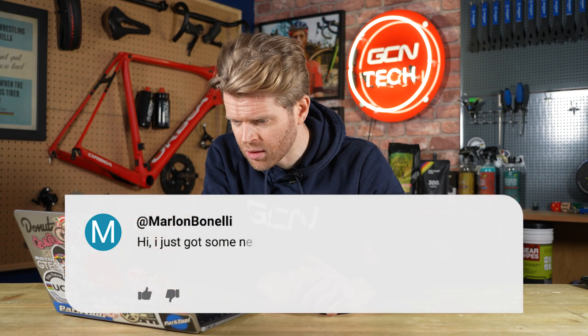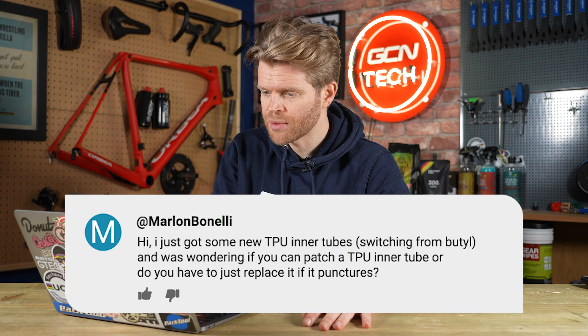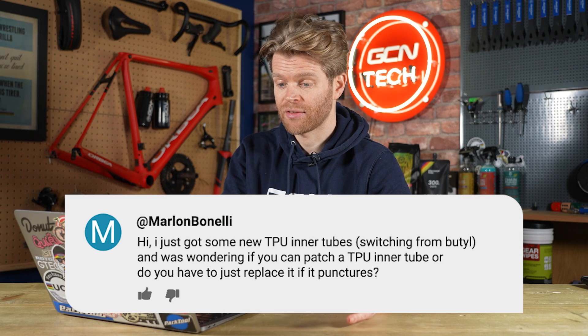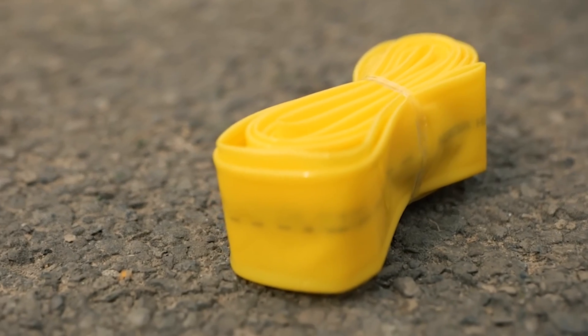Next question is from Marlon Bonelli, also a TPU question: 'I've got some new TPU inner tubes switching from butyl — can you patch TPU inner tubes or do you just have to replace them after punctures?' You can patch them. Pirelli make little repair kits for their TPU inner tubes with TPU patches. We're going to do a maintenance video in the future on how to repair TPU inner tubes because they're expensive — so much more expensive than a normal butyl tube — so it's well worth repairing them. Make sure you subscribe so you don't miss it.